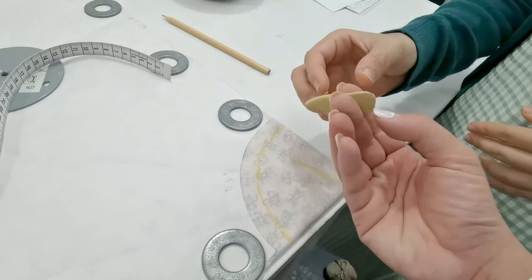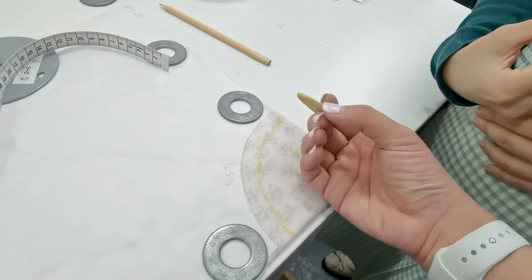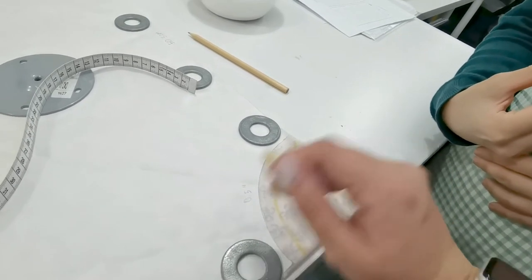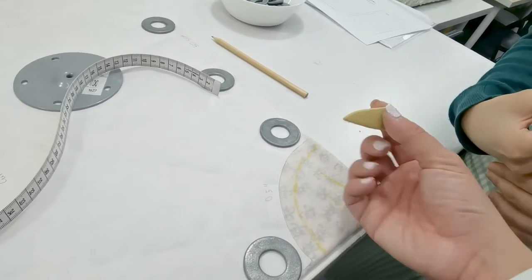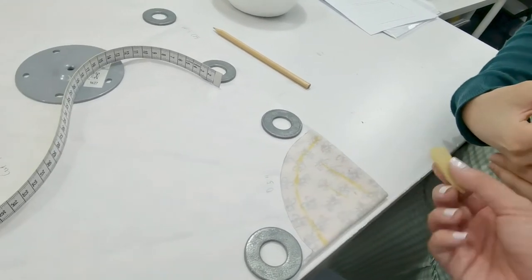This is especially important if you're working with stretch fabrics. This particular fabric that Triway is working with is a cotton spandex fabric with four-way stretch, so it gets even harder the more blunt the chalk is.